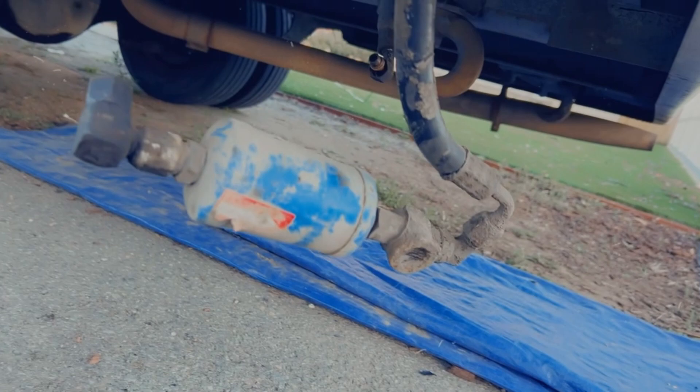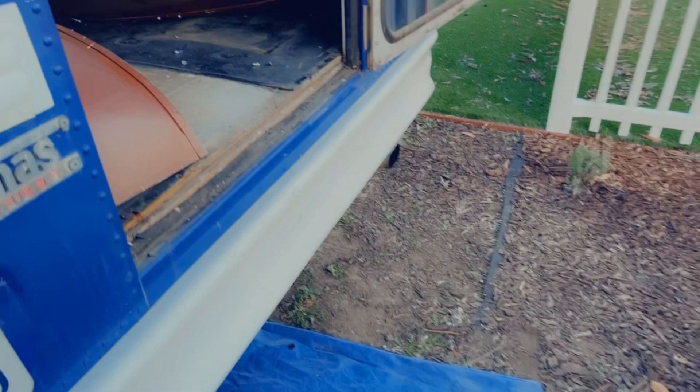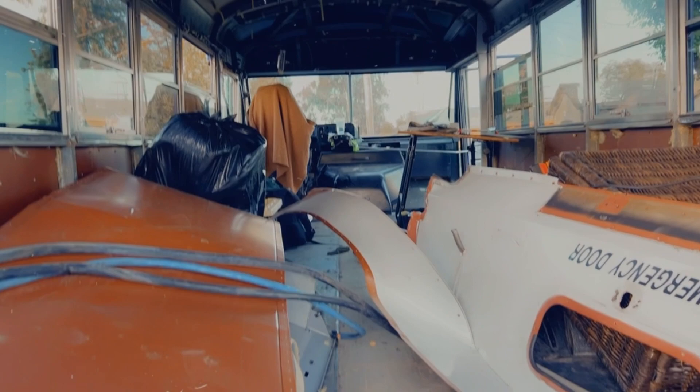I'm going to load this up and take everything to the recycling next time I have a day off, which is probably next week. I'm getting so close to being done with the demolition stage — I cannot wait.